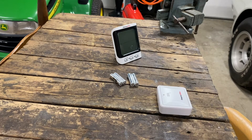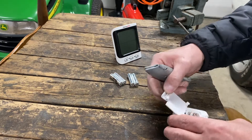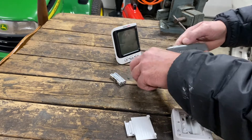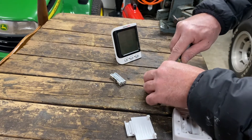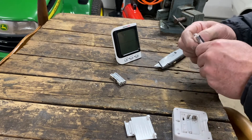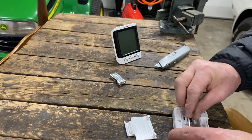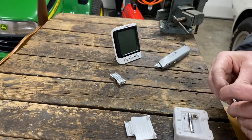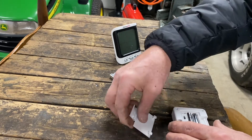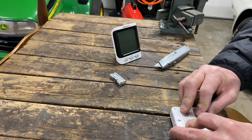I got a few tools here and a screw to mount this thing. Let's see if we can get these batteries in it. These aren't very good batteries, they won't last long probably, but if they last any time that's good enough. So there that is.